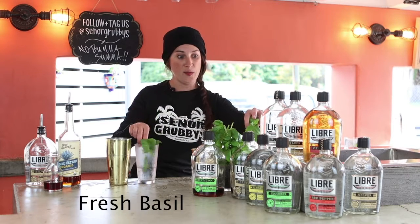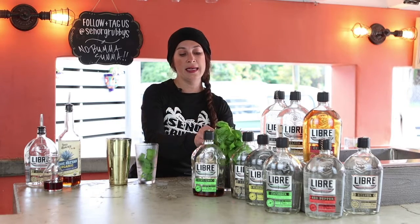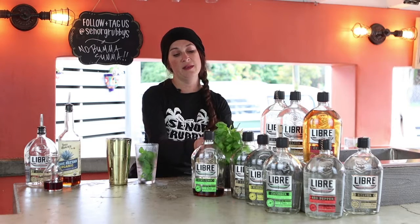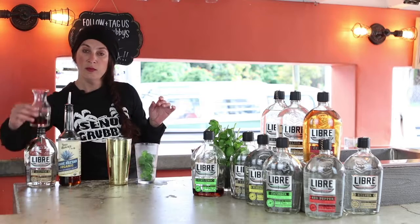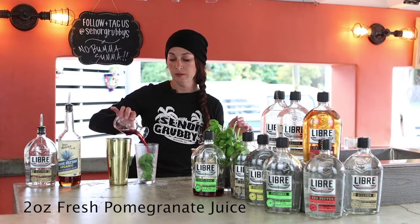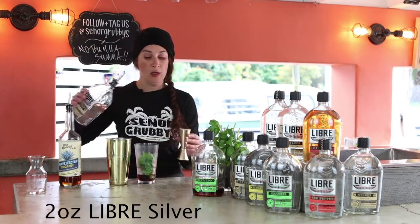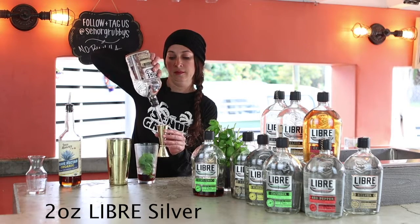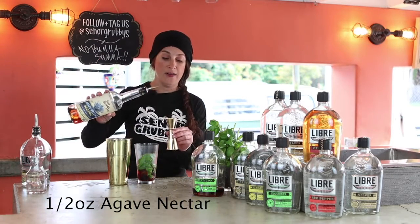We're gonna take lots of fresh basil. No muddling necessary, just shaking. Get a good amount of leaves in there — you want all of that flavor to come out. Two ounces of fresh pomegranate juice. We're gonna do a nice two-ounce pour of the Libre Silver and just half an ounce of sweetener — organic agave nectar.